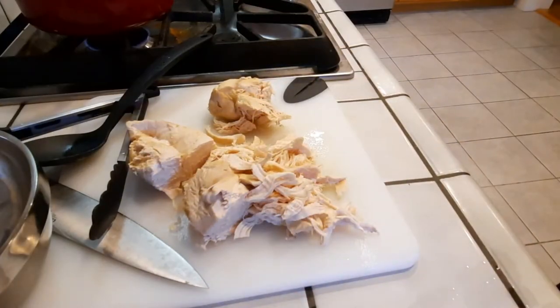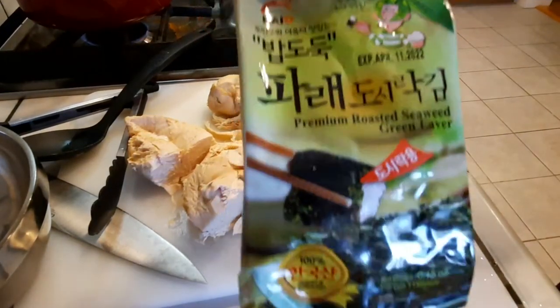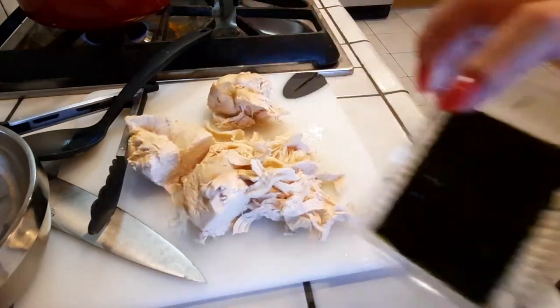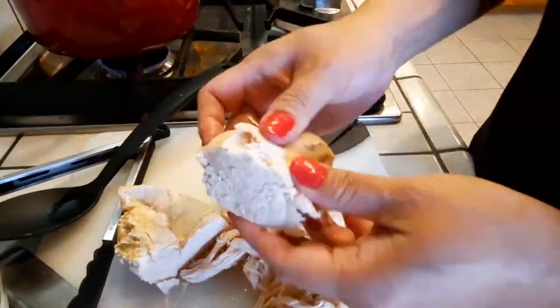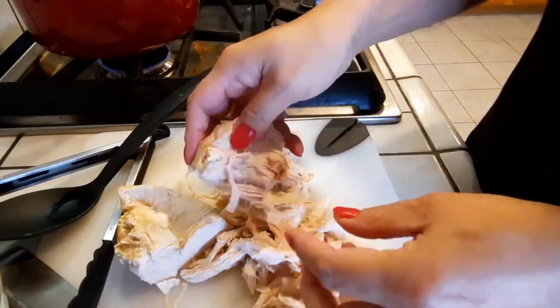Our chicken is still set aside cooling because it was too hot to touch, so I went ahead and chopped it a little bit more to help it cool faster in the middle. In the meantime, let's get our seaweed — I have one of those individual packs you can buy at any store, even Costco. Just throw it inside a zip-lock bag, flatten it out, get all the air out, and rub it together until it shreds apart.